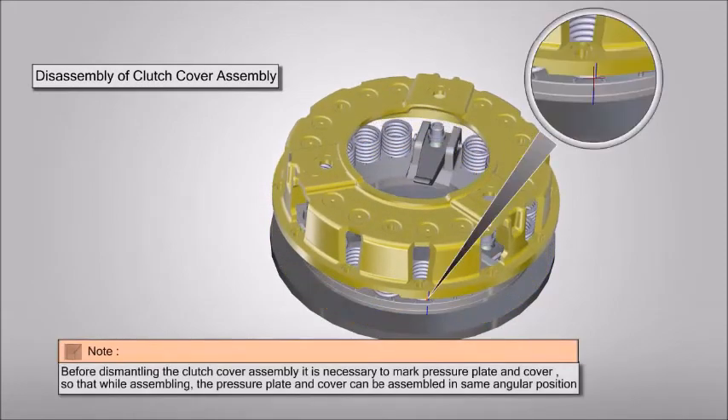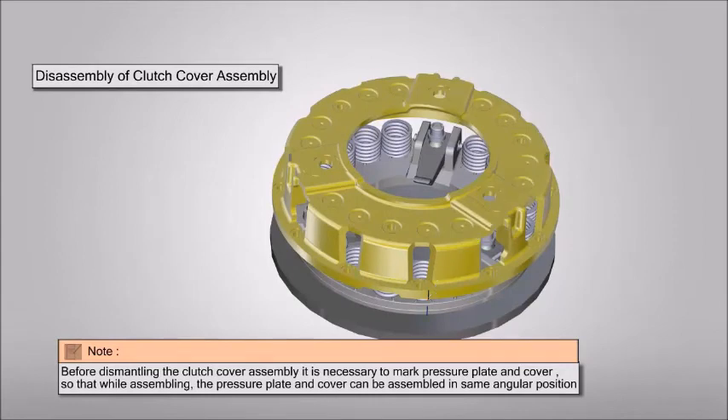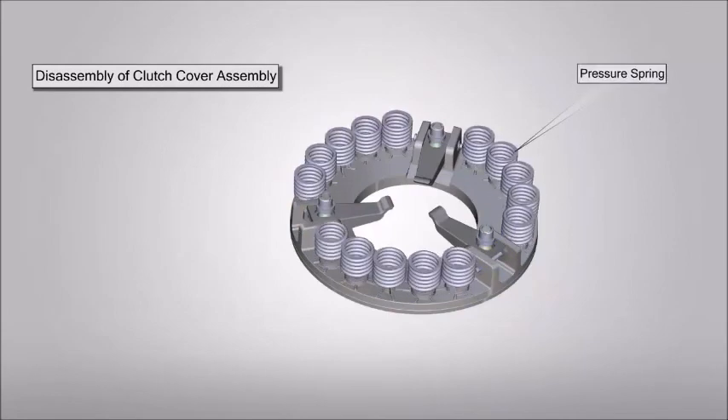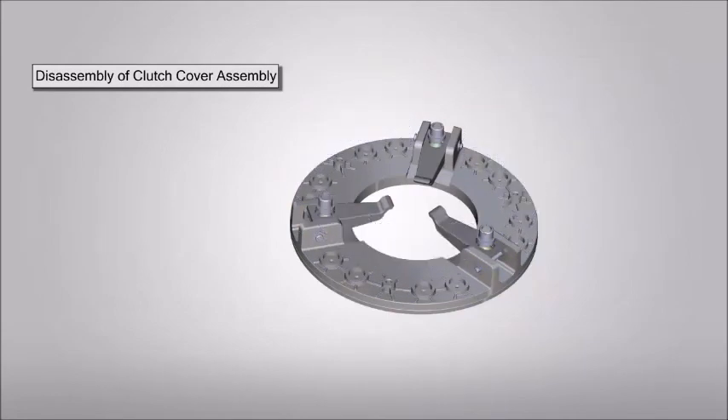Remove the clutch cover. Before dismantling the clutch cover assembly, it is necessary to mark the pressure plate and cover so that while assembling, the pressure plate and cover can be assembled in the same angular position. Remove all the pressure springs, then remove the adjusting nuts and circlips.